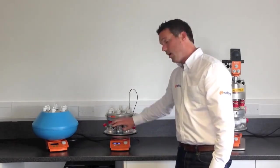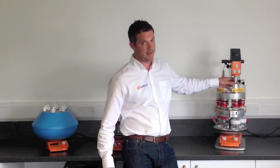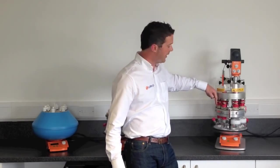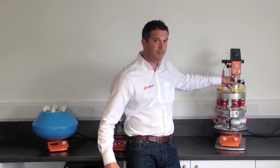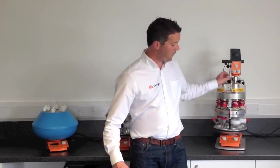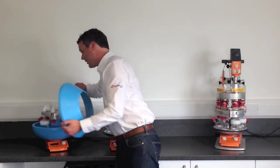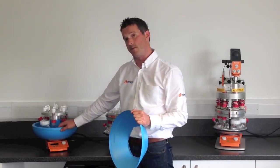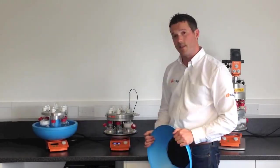If you have a more viscous solution you can use the Radleys Tornado — an overhead stirring motor that allows you to drive all six positions of the Carousel 6 from an overhead motor, providing much more powerful stirring for viscous solutions or solutions with solids in. If you want to cool your solutions, you can use the Carousel 6 Cooled, an insulated bowl that you can fill with dry acetone and use down to minus 78°C. That's the Carousel 6 Plus.